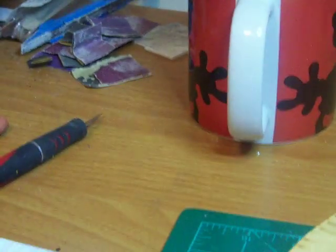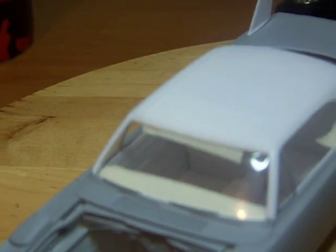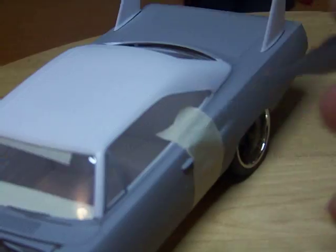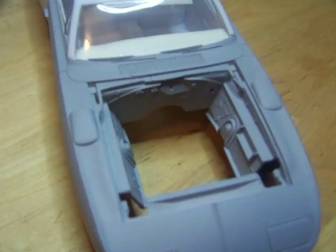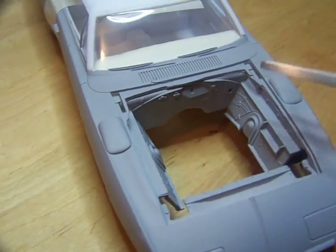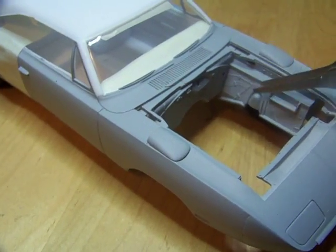This has a vinyl top, so I just got to paint that semi-gloss black. And then do the bare metal foil around the trim, so it will be alright. What I did — I used the Super B's chassis.